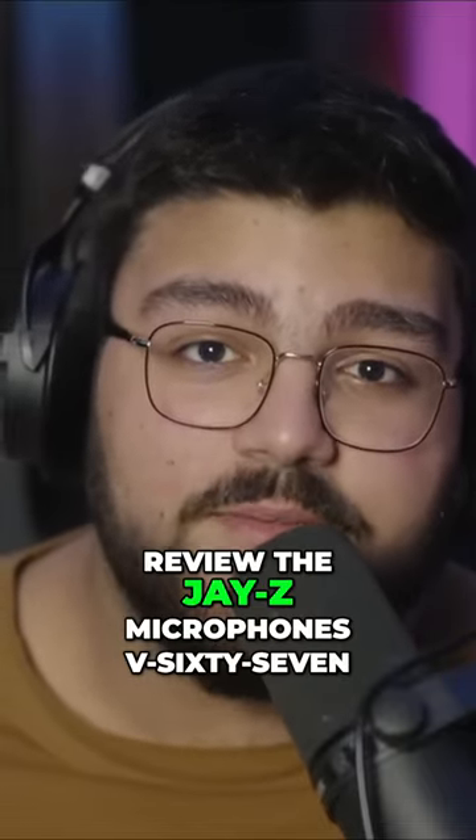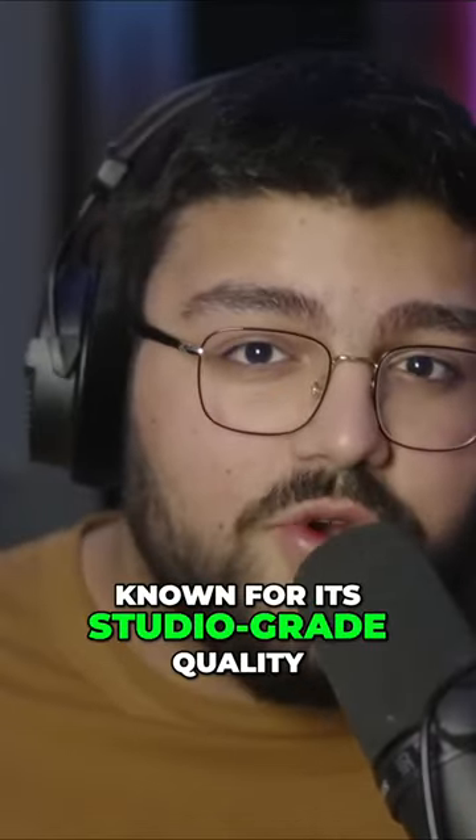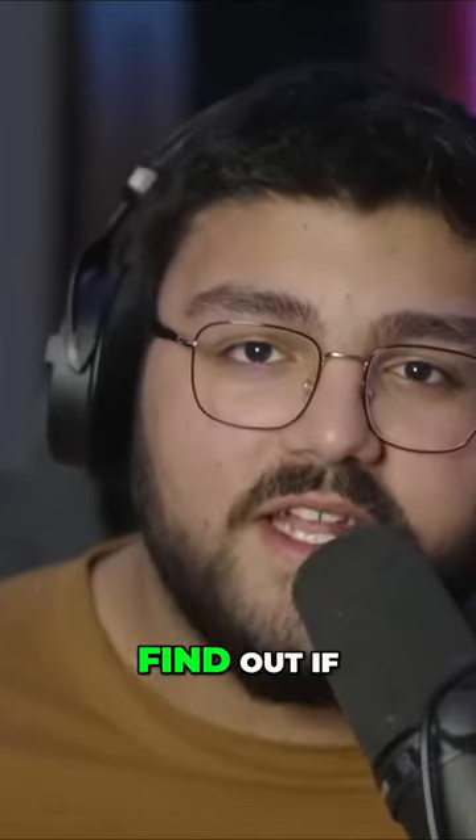Today we're going to review the JZ microphone V67. Known for its studio-grade quality, we're about to find out if it really lives up to its name.